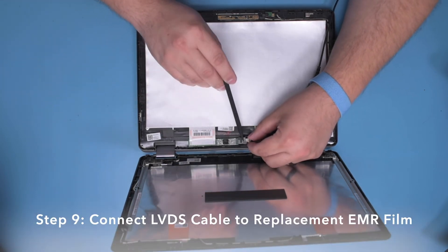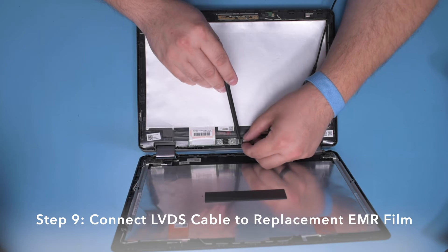Step 9. Connect the LVDS cable to the replacement EMR film.